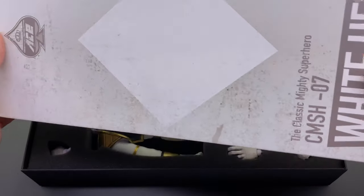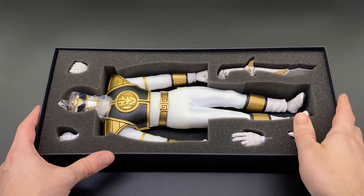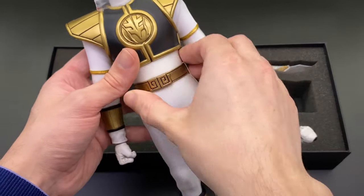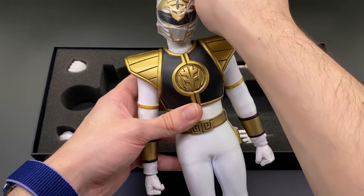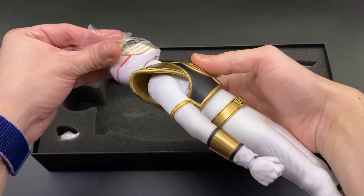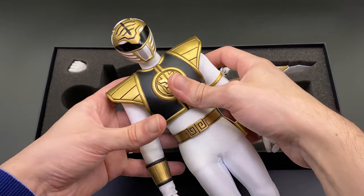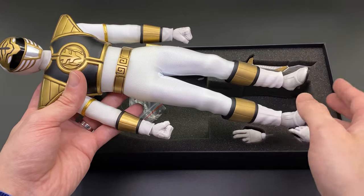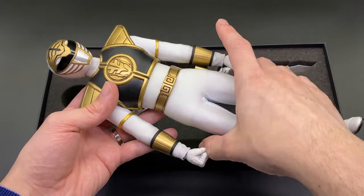This figure hasn't been out for very long so I have the privilege of an early look, and here he is — he looks absolutely awesome. I cannot wait to pose him alongside the rest of the Rangers. Taking off the plastic on his head, this piece looks absolutely awesome, though I do have a few comments we'll get to a little bit later.